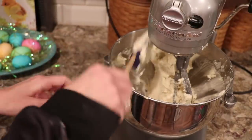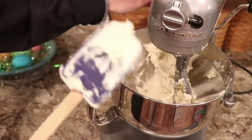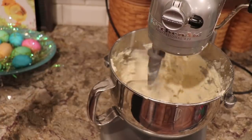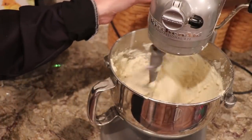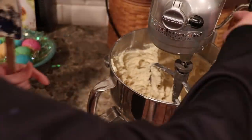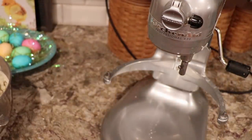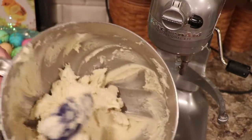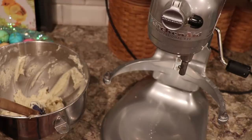So I'm just going to add that in. And now, if for some reason when I put it in the cookie press it didn't work well, then I would immediately bring it back and add more flour. It's a soft dough, so it's like that. I'm going to get the cookie gun — I'm going to use the OXO cookie press for this one.